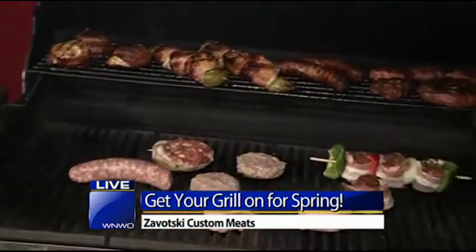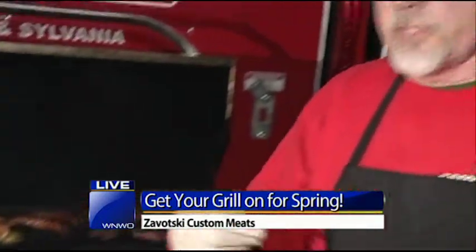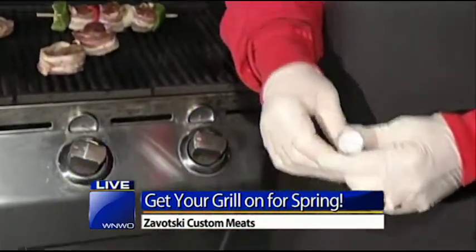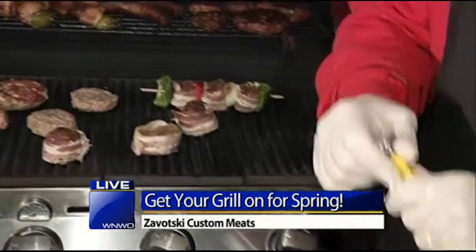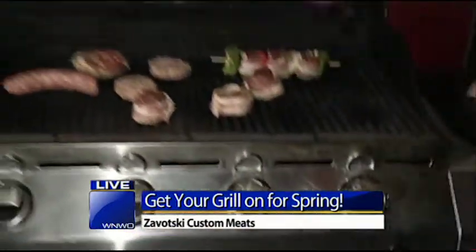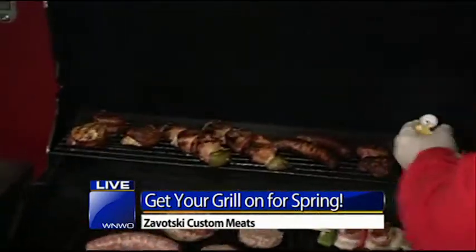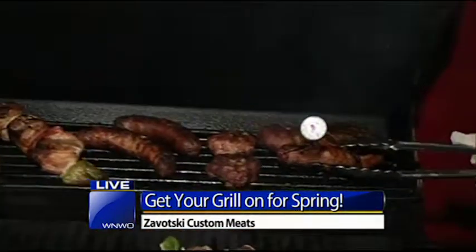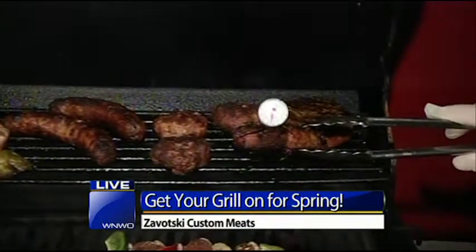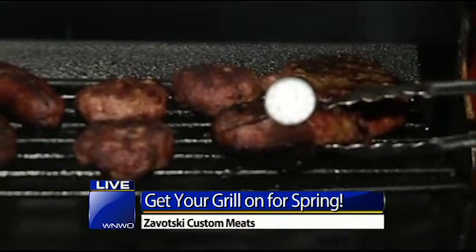That meat thermometer is your best friend. A lot of people will say when the juices are clear — that's a good way to do it — but if you want to make sure, just get one of these stick meat thermometers and put it in. Let's put it in one of these delicious burgers right here, and we're getting a reading right there as it's going up.